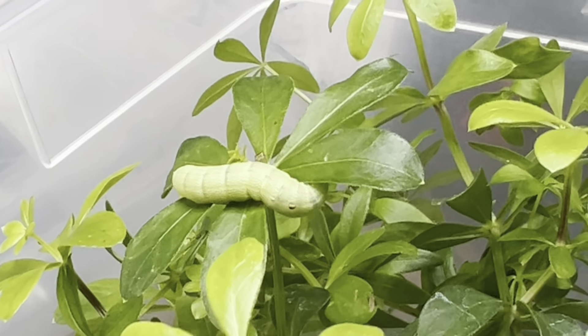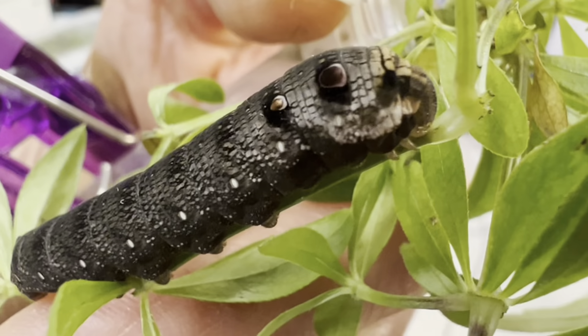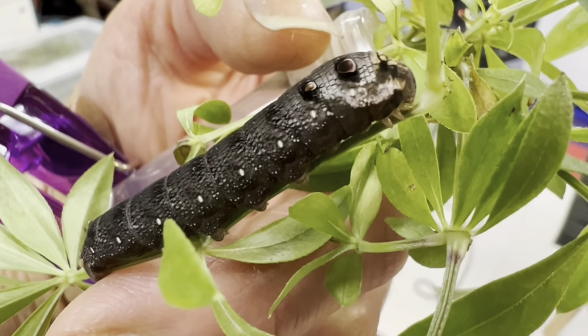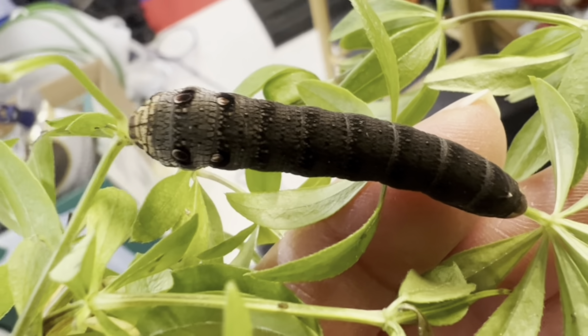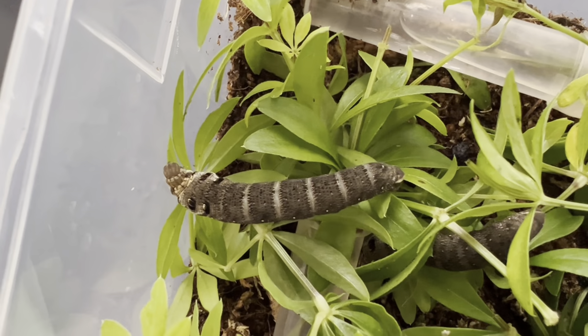Nothing quite prepares you for what happens next. Here is the final instar for this species, and what a change it is — a complete transformation of not only coloration but markings, now looking like a small snake with multiple eye spots and coloration ranging from browns to gray to black and a gold face. Now getting larger by the day, you can see again its resemblance to the elephant trunk both in color and markings if you look closely.